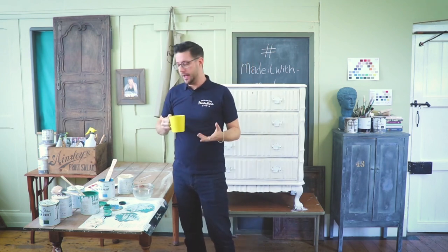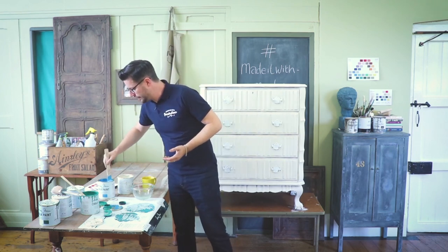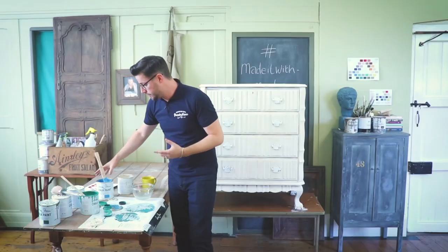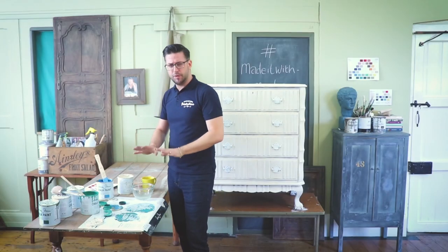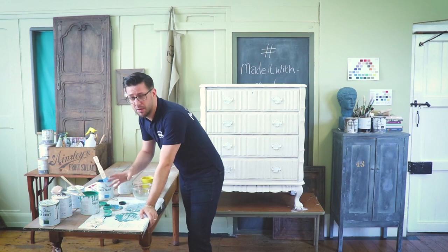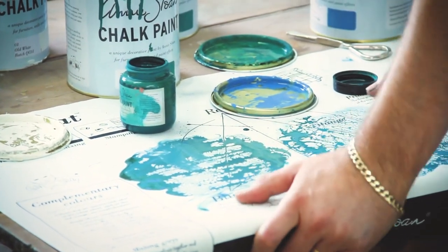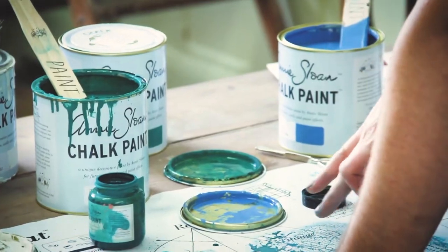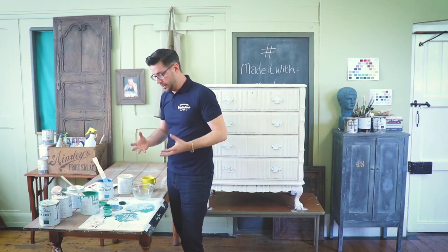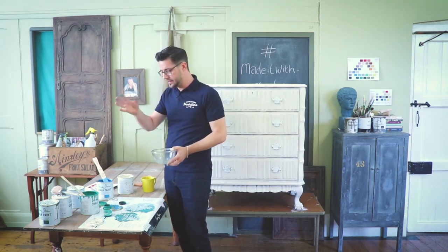I've been thinking about this project overnight — they usually keep me awake. I wanted it to have this beautiful continental feel, harking back to my roots. The two colors I chose to mix were Florence and Giverny, but I played around on the mix mat first. I tried Amsterdam Green with Giverny and it ended up more of a muddy tone. I went with more Florence and Giverny, then added just a tiny touch of Old White to lift the color. So we're going to mix this up in the bowl.